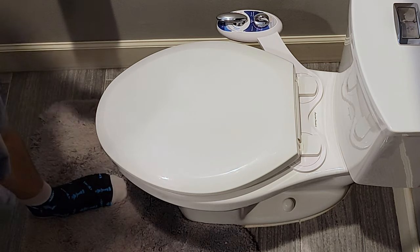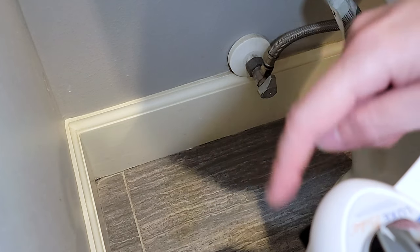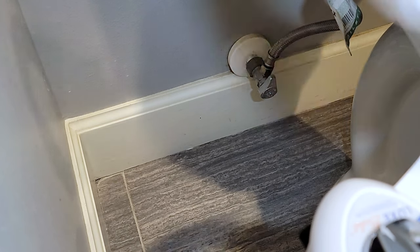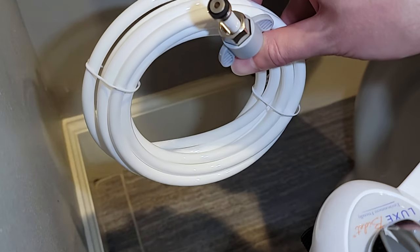It's kind of hard to see here, but I'm going to do my best so you can capture and see all the parts and pieces. On the back of the device there is a hot and cold line. If you're going to install the hot water line, you're going to use this plastic coil and it's going to go all the way over to the hot line on your sink.